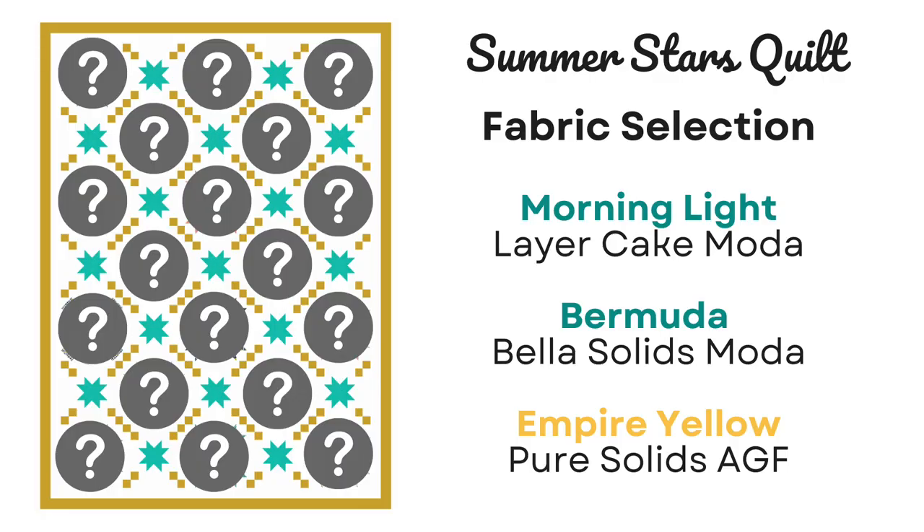This project is going to be a little bit different because it's going to be part of a series that I'm going to do throughout the summer. I think like many of us, once summer comes, we probably sew a little bit less and maybe do some traveling, get outside more with friends and family. I'm going to be working on some projects throughout the yard and the house, so I'm going to slow down a little bit on my bigger quilt projects, but I'm going to work on this project and I'm calling it the Summer Stars Quilt.